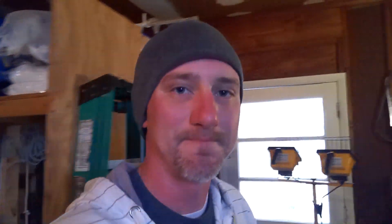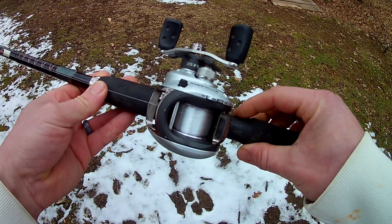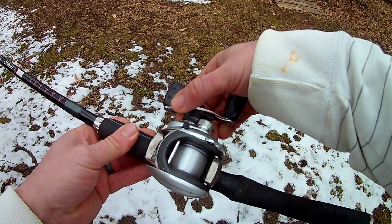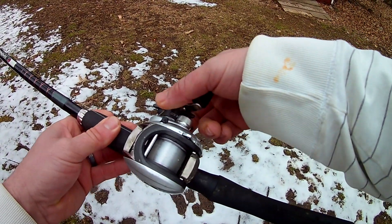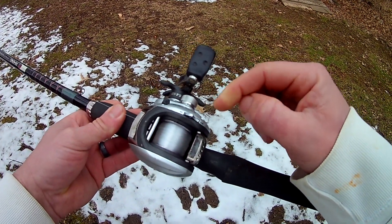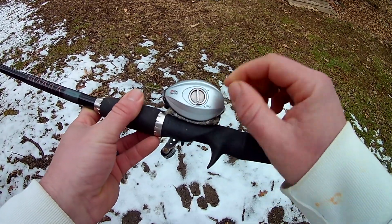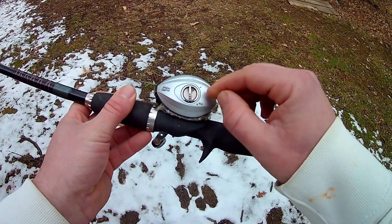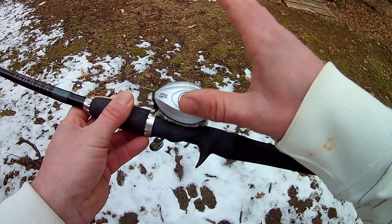I've tied on a regular big bobber just for training purposes, and we're heading outside to talk about how to cast this baitcaster. With the GoPro on, let me show you the ins and outs of the reel itself. You've got your drag — set it as loose or tight as you want. You've got your tension knob, which we'll talk about in a second. And you've got the brake system — this model goes from zero to max; sometimes it's one to ten.